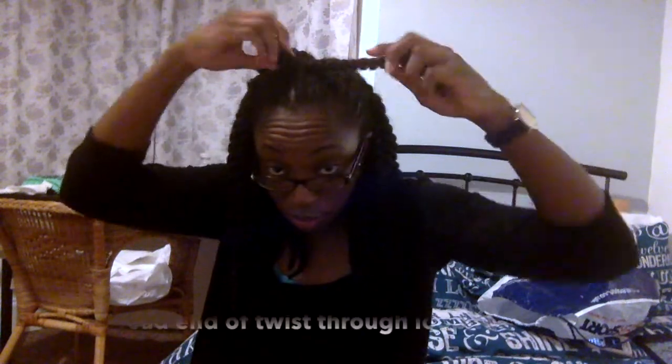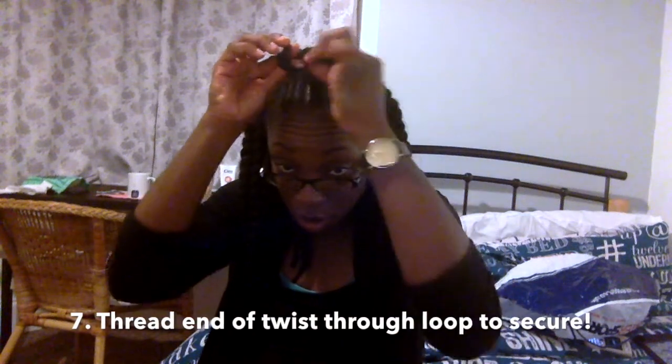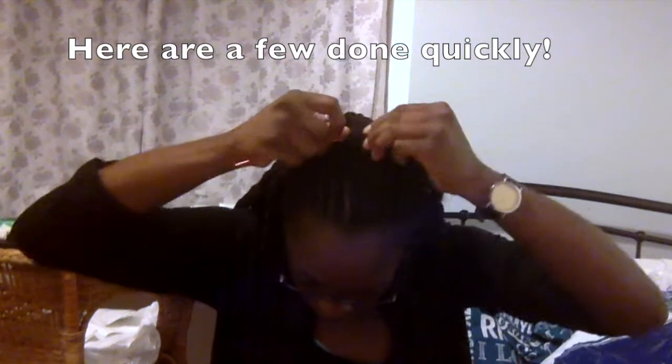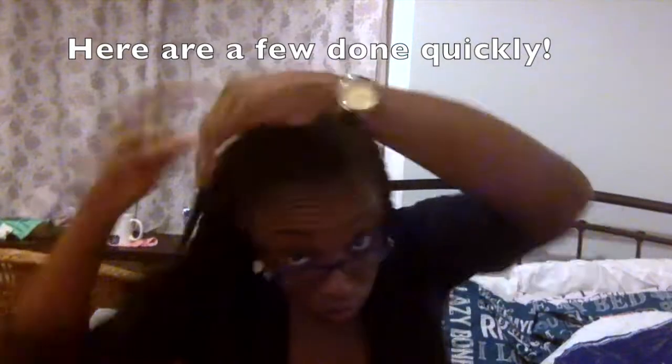Then you pull the loop up so that you can thread the end of the twist through it, then you just pull it all the way down to secure and flatten it. Done! Here's a sped-up clip of me doing a few more sections.